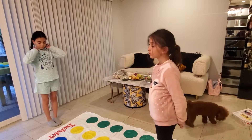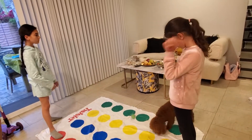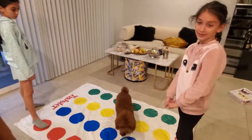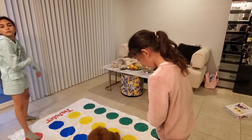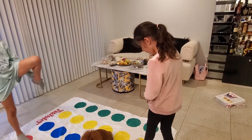Right foot on red. Okay, go. Left... yes, that's left.